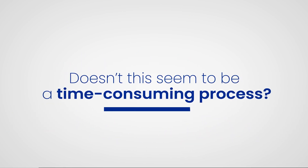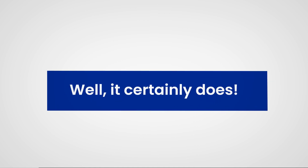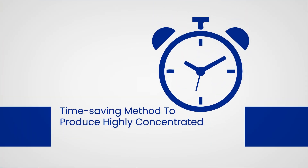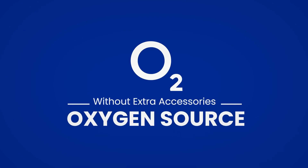Doesn't this seem to be a time-consuming process? Well, it certainly does. Therefore, we bring you BioSureCDU — a new time-saving method to produce highly concentrated ozonated water without extra accessories and an oxygen source.